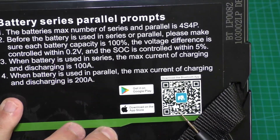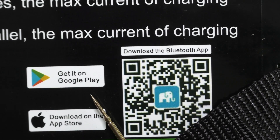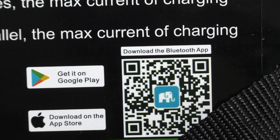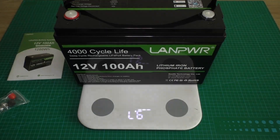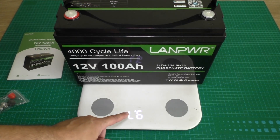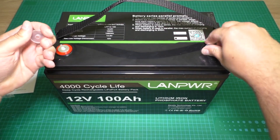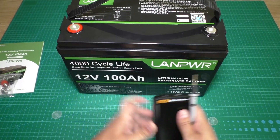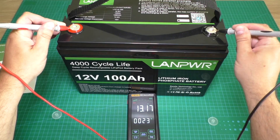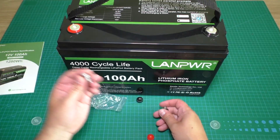Here is the app QR code — it supports both Google Android and Apple. Let's check the weight of the battery. The weight is 9.7 kilos, which is very nice. Let's check the voltage: the voltage is 15.17 volts.